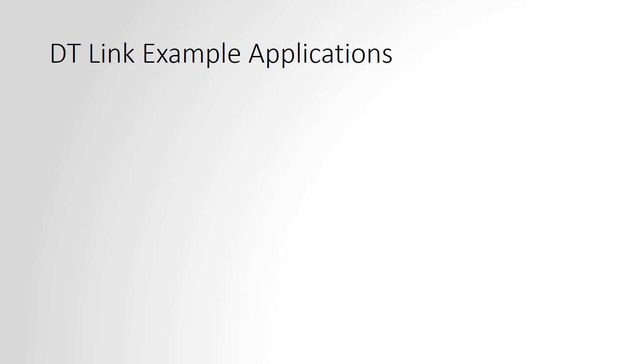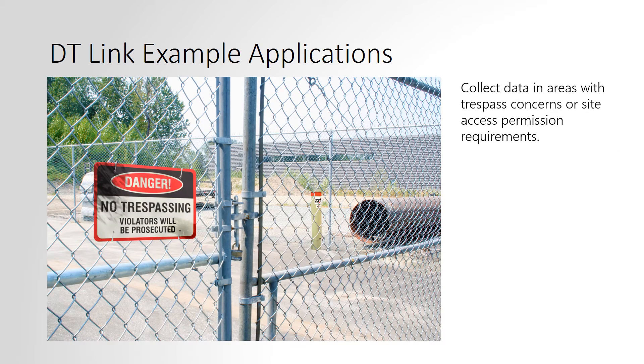Finally, for sites that require site access permits, it may be easier to collect the data without actually going onto the site.